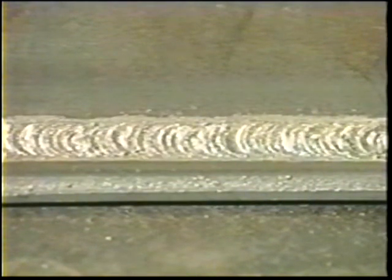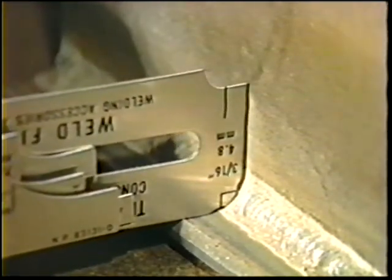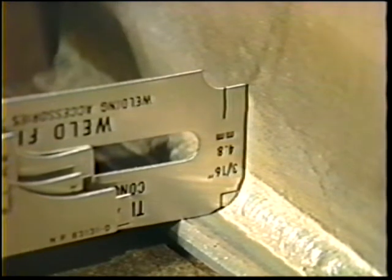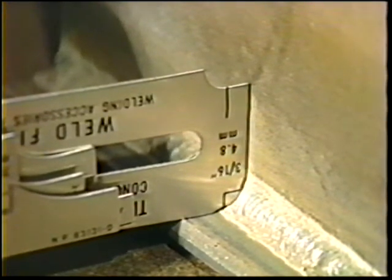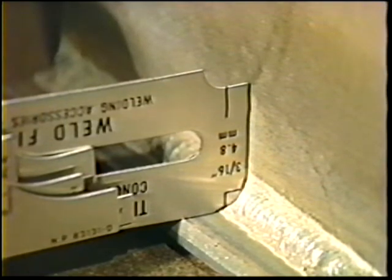Bead profile: the fillet weld should be flat to slightly concave with equal legs approximately 3/16 inch long. The face should have a smooth, even contour.